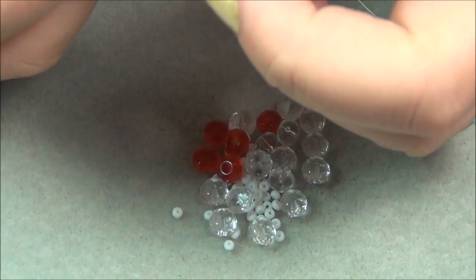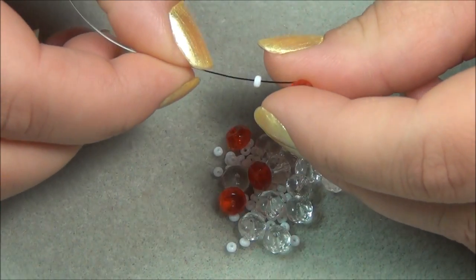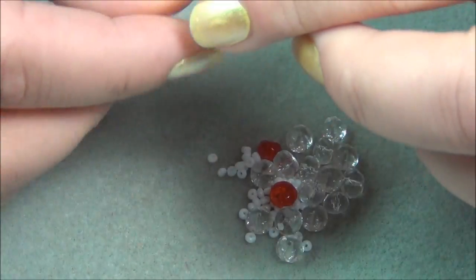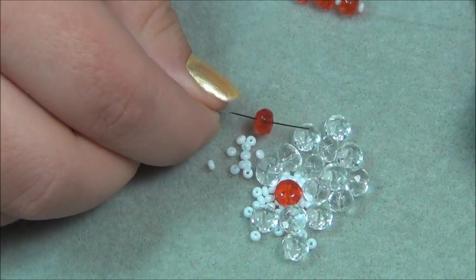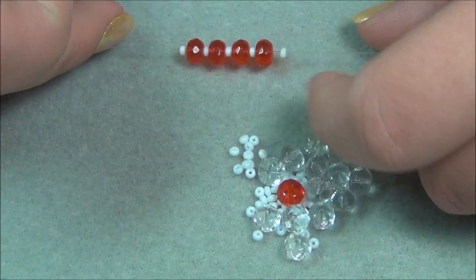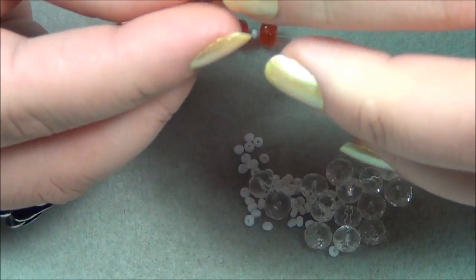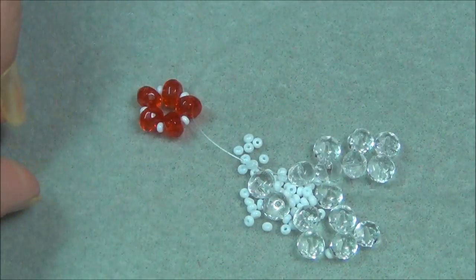The first thing I'm going to do is take one of my strings — I'll do the black — and I'm going to pick up a seed bead, a rondelle, seed bead, rondelle, seed bead, rondelle, seed bead. So you should have four rondelles and five seed beads. Now I'm going to pick up my last orange rondelle and cross through it. Put my ends together and bring that down to the center — so I should have this.